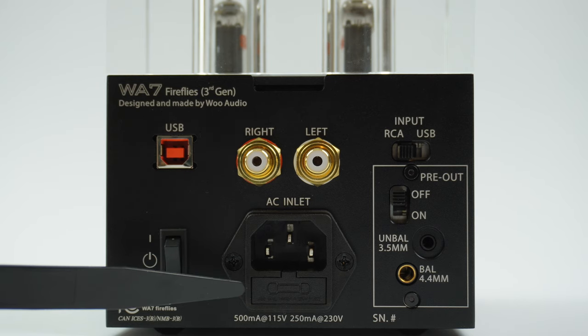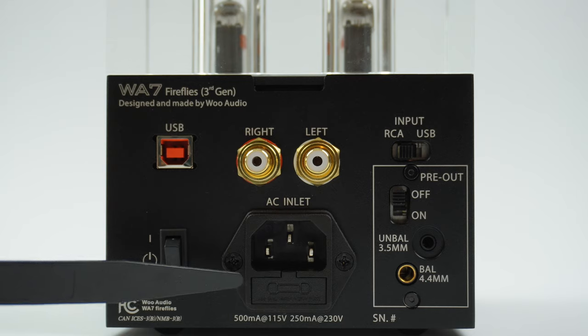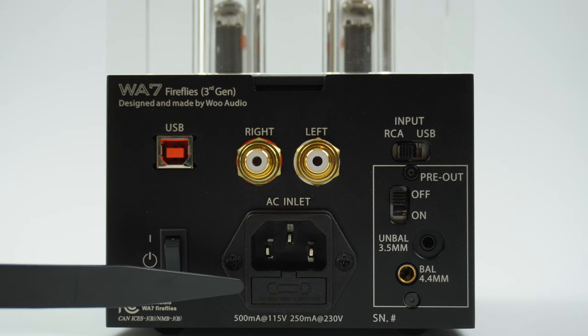Just below it is the fuse holder. In the event there's an AC short due to either a bad cable or an electrical short in your home, the fuse will go out to protect the system from further damage. You can simply replace the fuse if that happens.